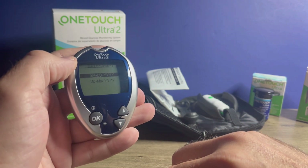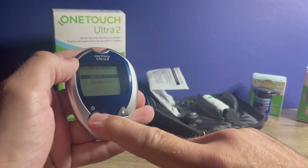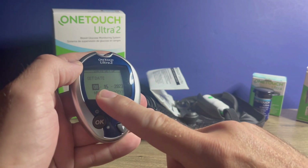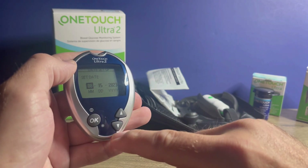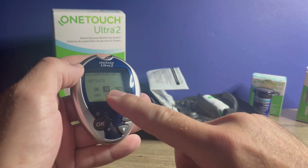Next, it's going to ask your preferred date format — whether you want month/day/year or day/month/year. Make your selection and press OK. Then we're on to setting the date if you need to adjust it. Use your arrow buttons, and pressing OK will take you to the next field.